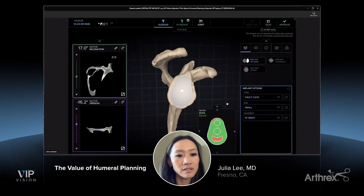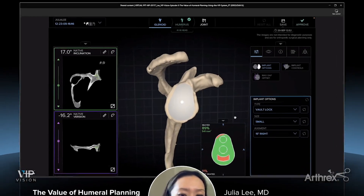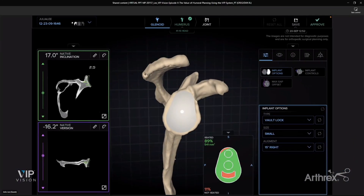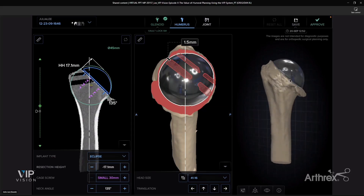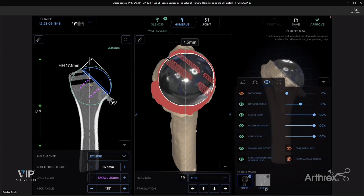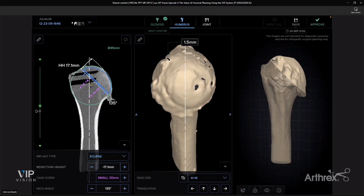This is usually the screen that shows up when you first log into your VIP account. This particular patient, we are planning an anatomic component — this is the glenoid part of it, with inclination and version on the left side. The glenoid side has already been planned, so let's move over to the humerus. I usually start with the right side first — this is a 3D rendering of their humerus. Since this is a right side, I need to switch it over to the correct anatomy. After switching it, I put the humeral head completely back on because I want to see what I should be seeing at the time of surgery.